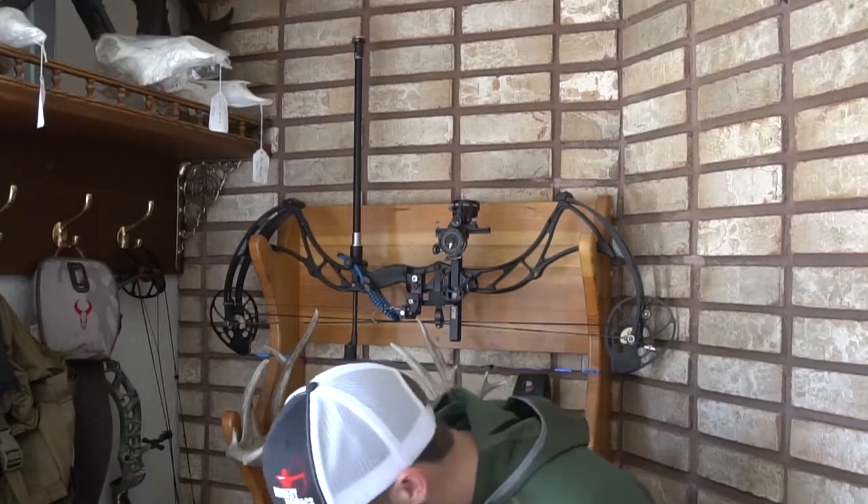Hey everyone, Zach Herald here. Thanks so much for tuning in to our YouTube channel — I hope this gear review helped you be informed when it comes time to purchase your next gear item. We also offer an online series called Live Life at Full Draw on this same channel, covering all of our archery hunting adventures. Head over to www.archerymaniacs.com for taxidermy, videography packages, upcoming ebooks, and our monthly newsletter. Hit that subscribe button to stay informed on our gear reviews and online series — thanks again for your support.